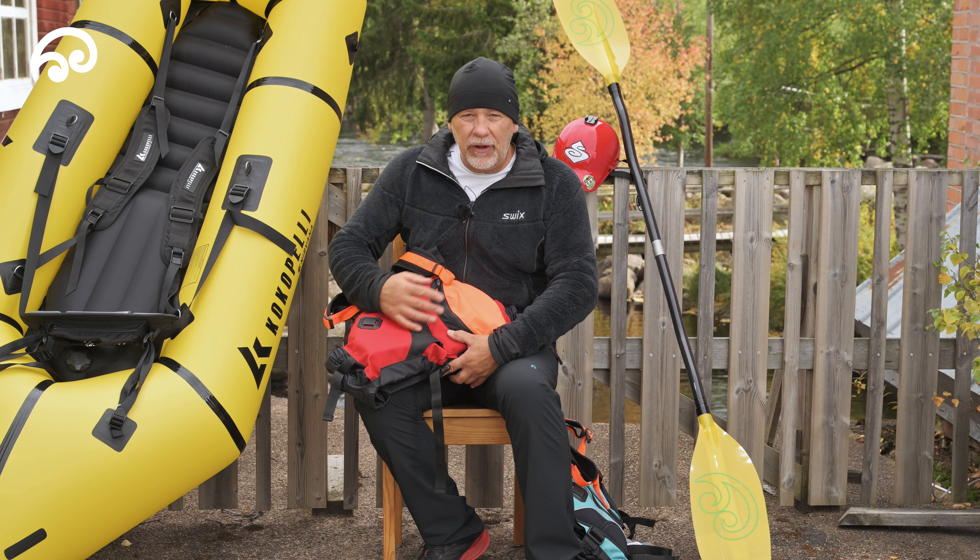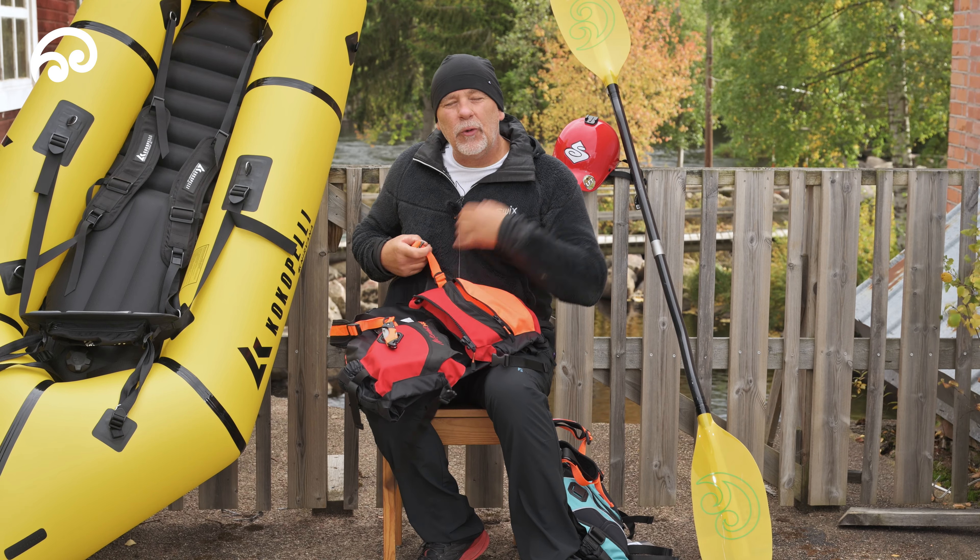It's a front entry model so it's easy to put on and off when you're sitting in the kayak if you want to put your jacket on and off.